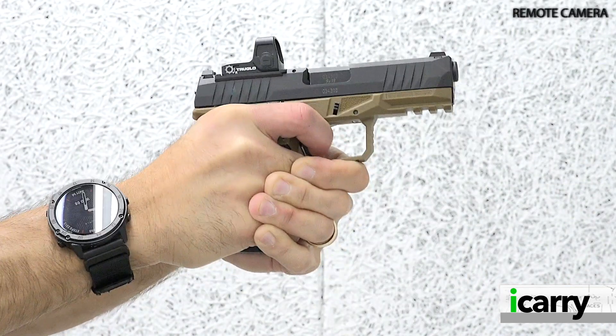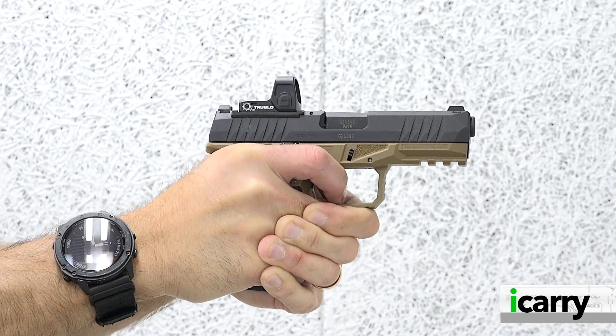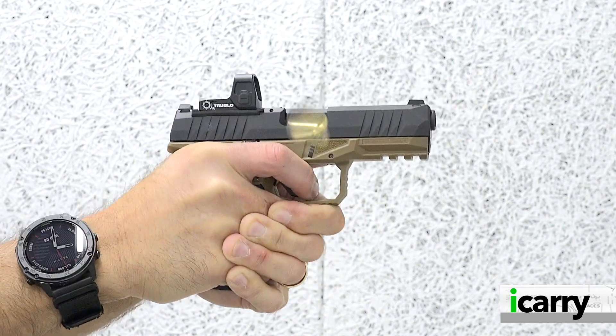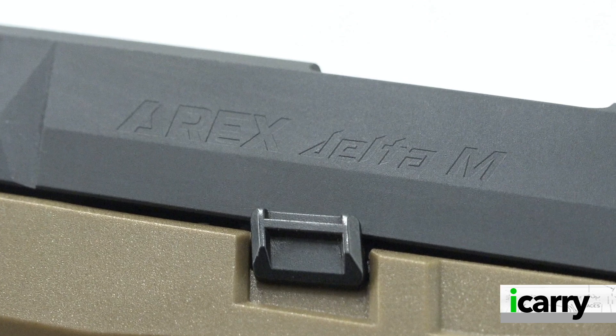Hey everybody! Today on iCarry from Shooting Illustrated, we're taking a look at the AREX Delta M 9mm pistol and some related gear. Let's take a closer look at this kit.